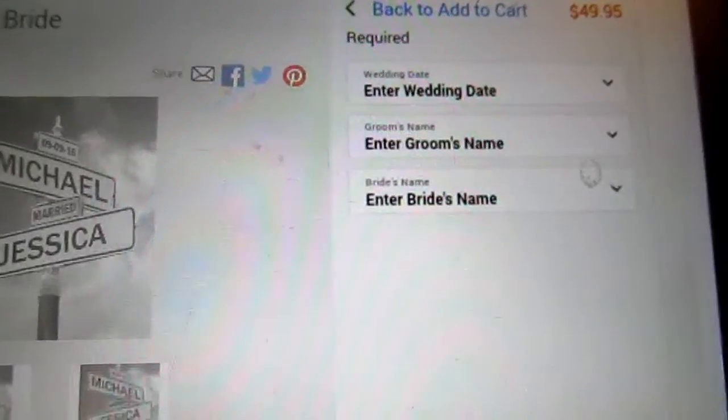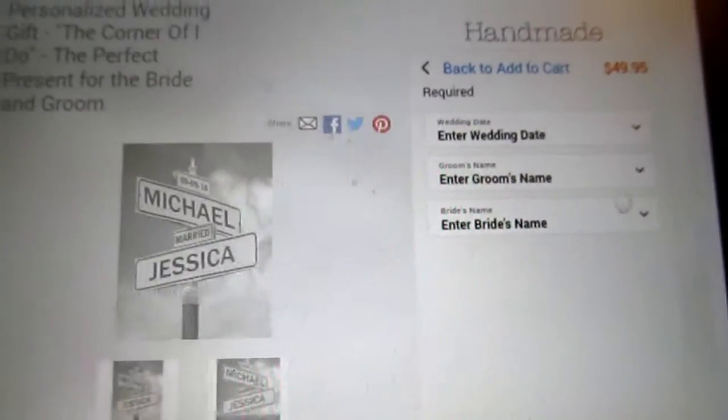It'll show you, it'll ask you to enter everything that you want to have put on it. So check that out, because I think that's a really cool wedding gift.